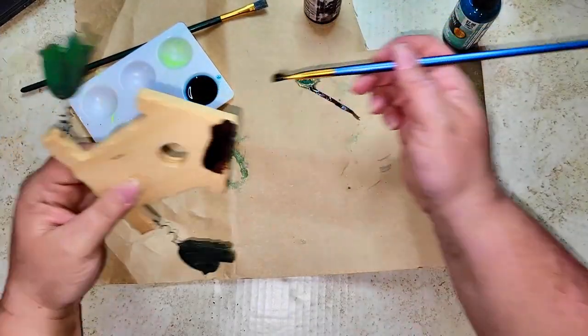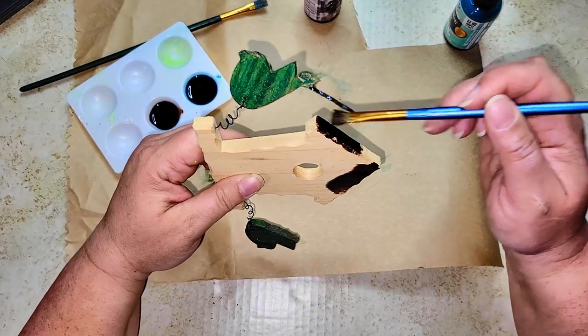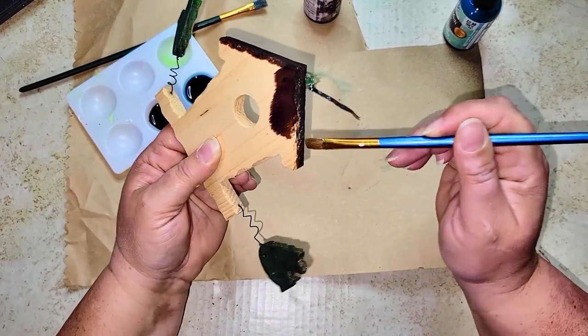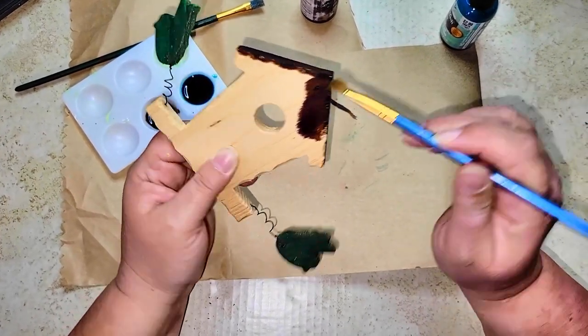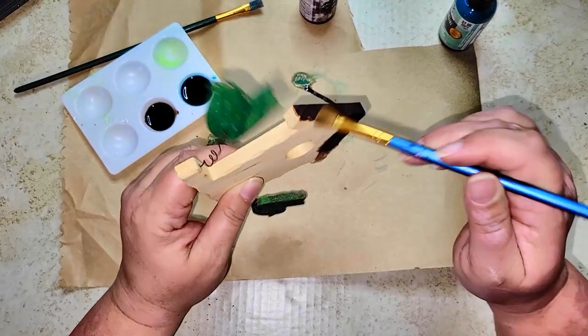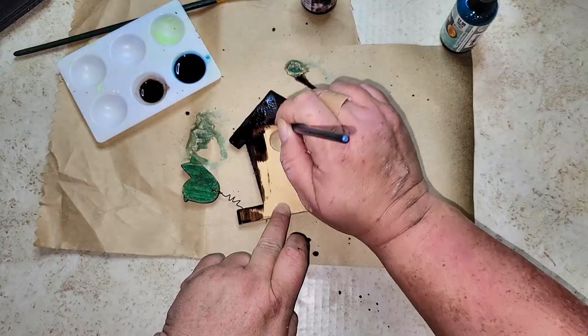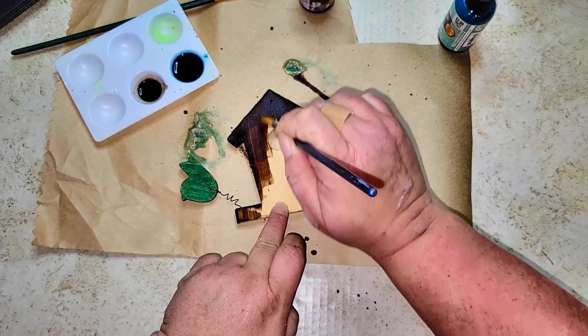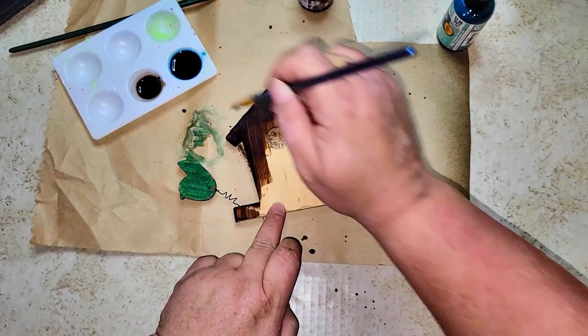Once the birds are painted with the color wash tint, I'm going to paint the entire birdhouse body in an espresso brown color wash. Even though you don't have to wipe down the color wash, I did end up wiping it off with a wet baby wipe so it wouldn't be too dark.